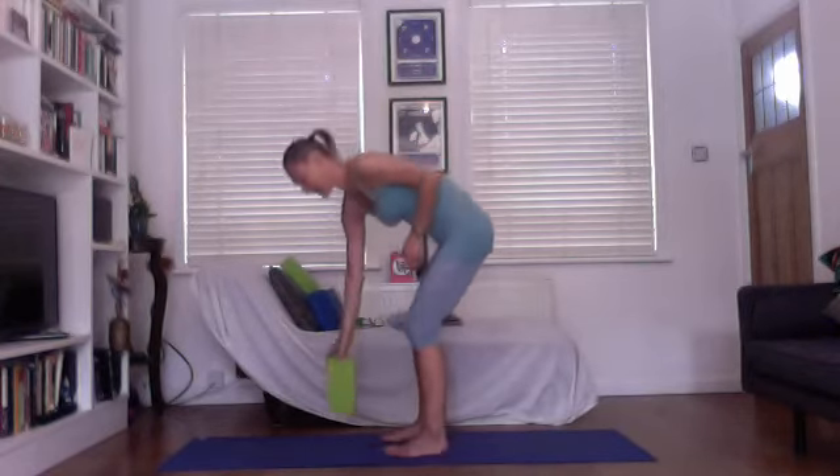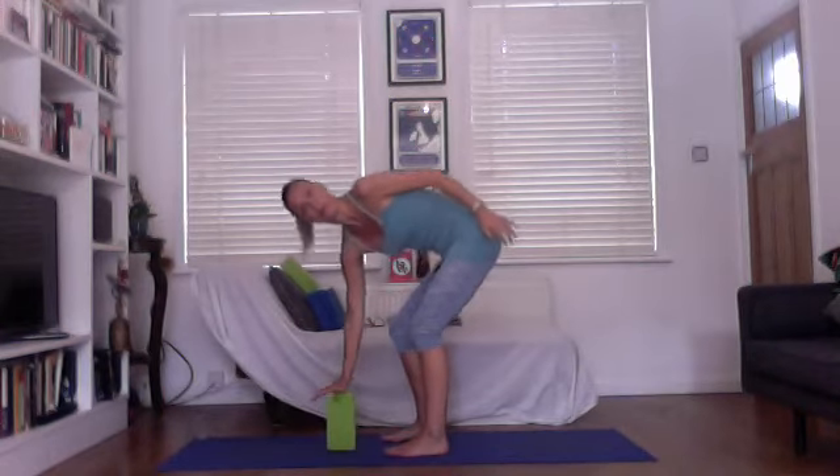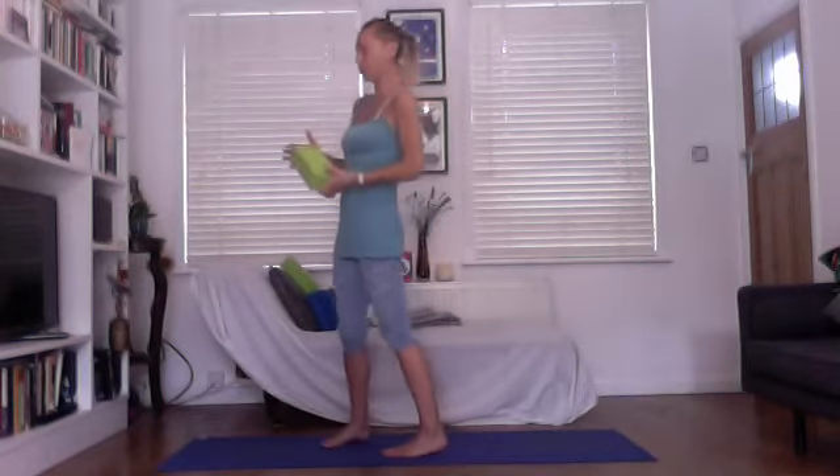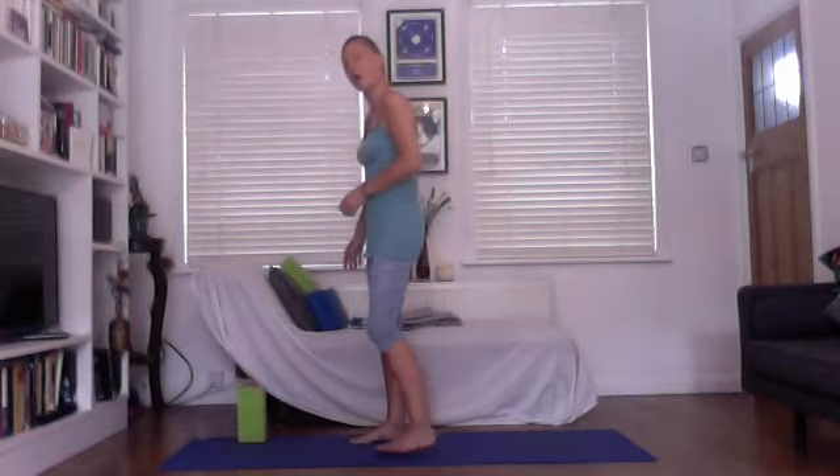You'll see I've got a yoga brick. You might like to use a very sturdy hardback book — something you can put your weight on, because you're going to be putting your hand on it. A couple of books stacked on top of one another is also a good alternative.